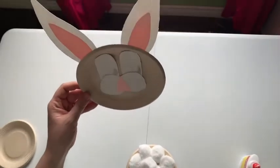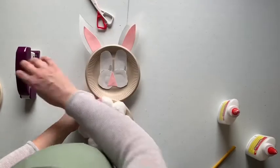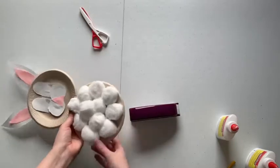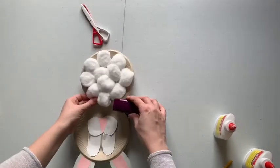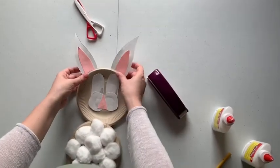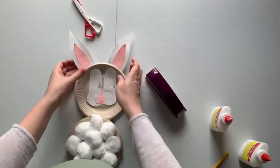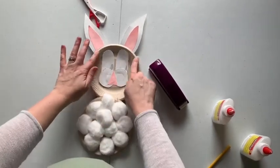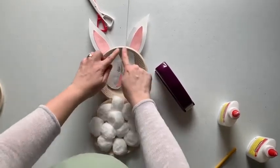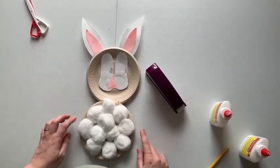Now we have our adorable little bunny face. What we're going to do is staple it here so these two pieces are together. If you want to staple the ears to kind of secure them, you're more than welcome to as well. You can also add more cotton balls around the outside to kind of fill the space and also cover the staples.